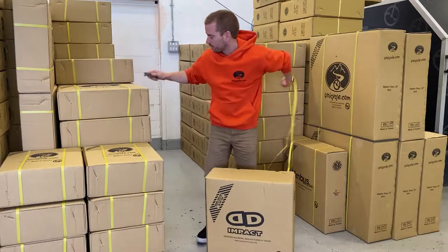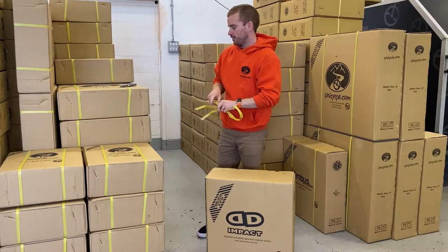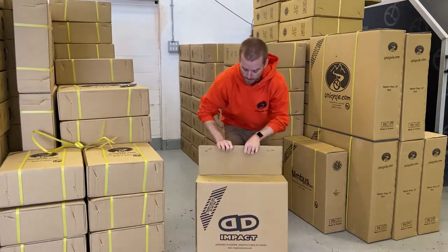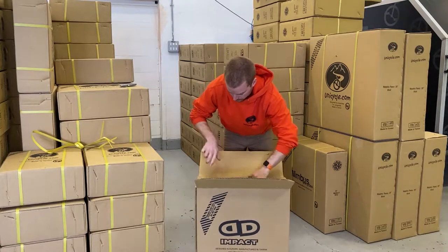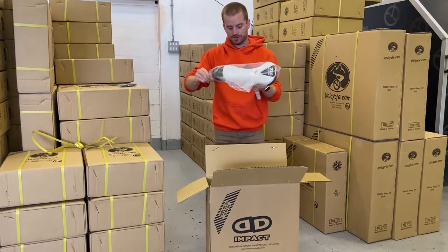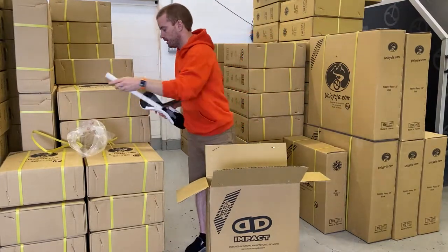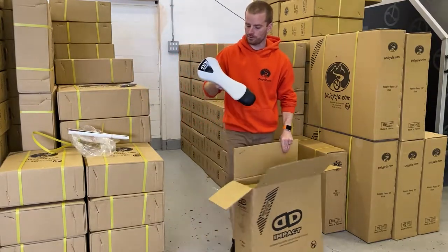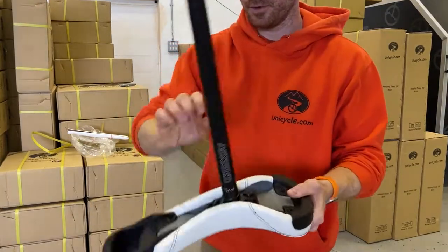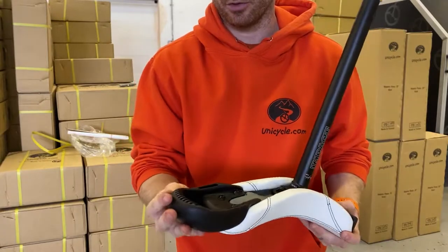Getting rid of this strap. First things first is a saddle and seat post. This is the latest generation Naomi saddle.